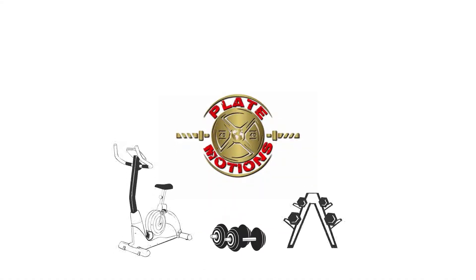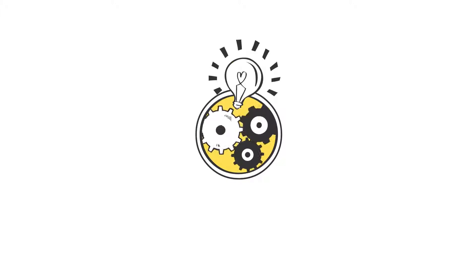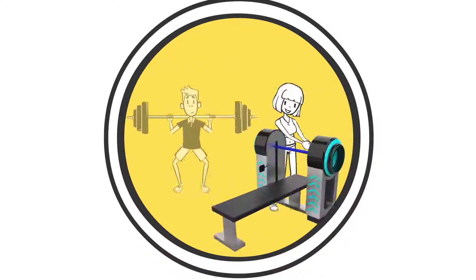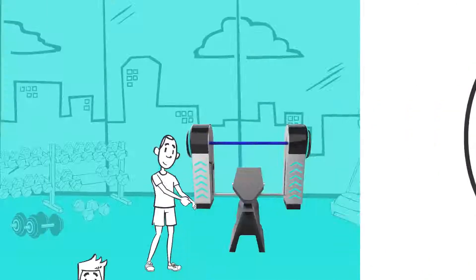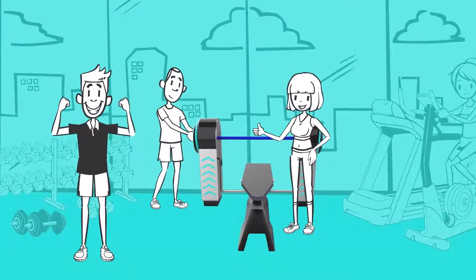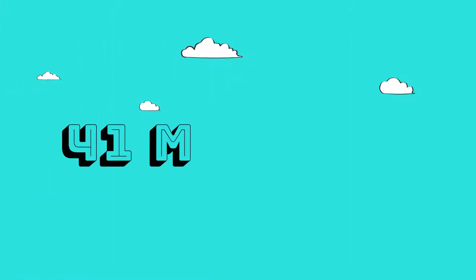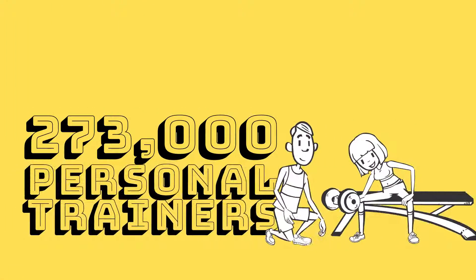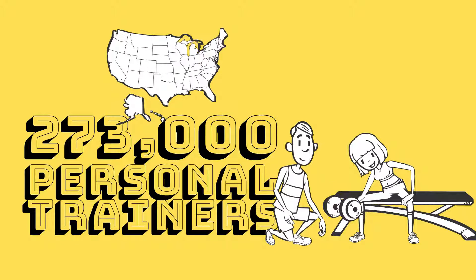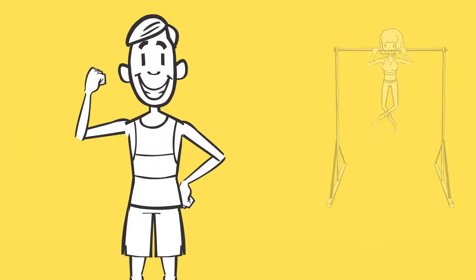PlateMotions is an exercise equipment manufacturer focused on technological creations that improve strength training experiences and provide a greater level of satisfaction by giving people more power and choice through services that they value. There are over 41 million health club members and more than 273,000 personal trainers in the United States today, and weightlifting has grown in popularity as a method for improving health and fitness.